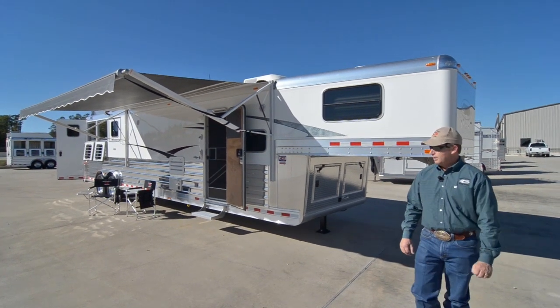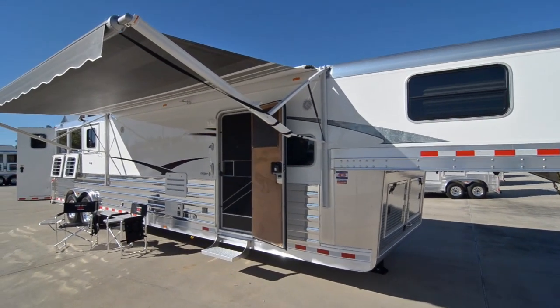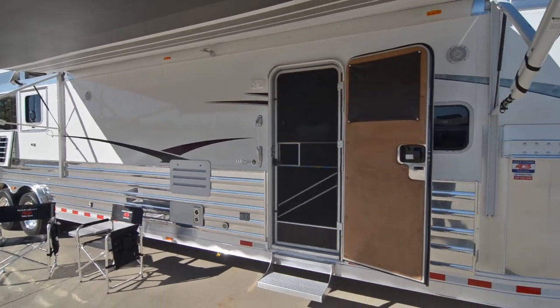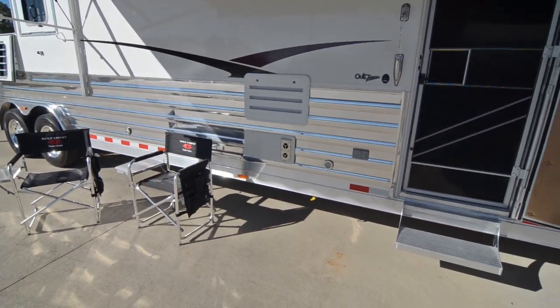The trailer is eight wide, seven-six tall, and 29.5 feet on the floor. It's got an 18-foot Dometic Two-Step awning. We polished the side slats on it, which gives it a nice appearance. It has a removable step at the RV door.